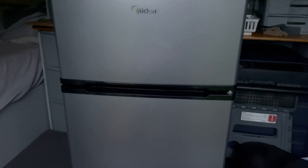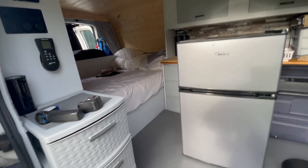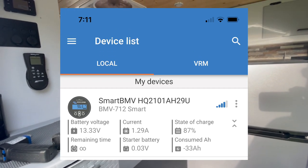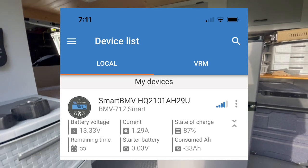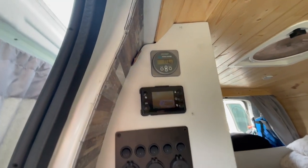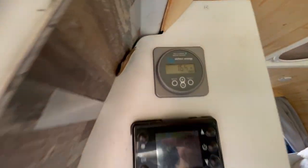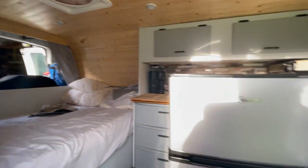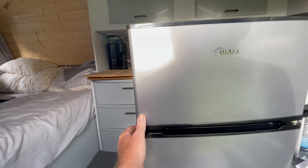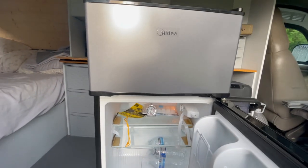It's almost 7:15 AM. We started the test at 2:00 PM, so that's about 17 hours of running. The battery is at 87%. The sun is just starting to come up and we're already gaining amps back into the battery. The freezer compartment is at 10 degrees and the refrigerator compartment is at 38 degrees.